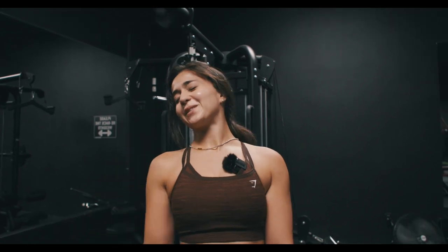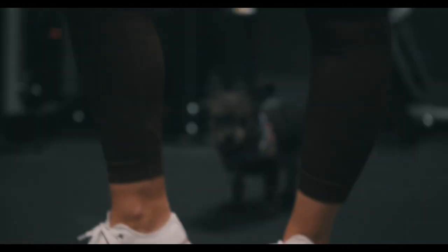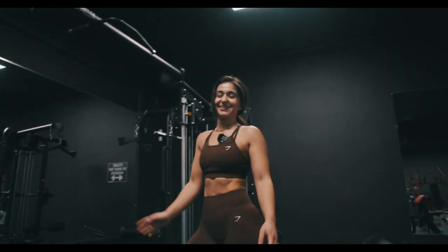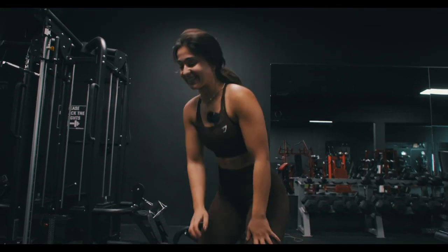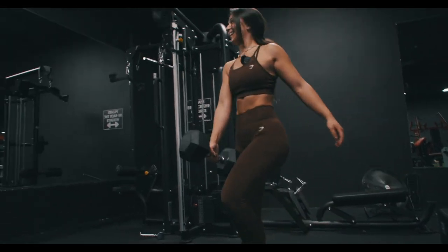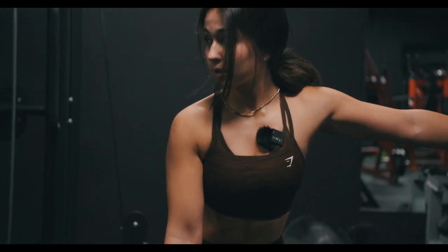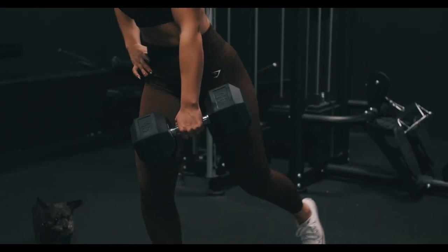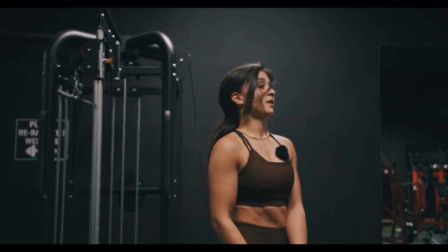Last set — 8 reps with a heavier weight. Do it for the dumpy! Even though I'm dying right now, let's get it done.